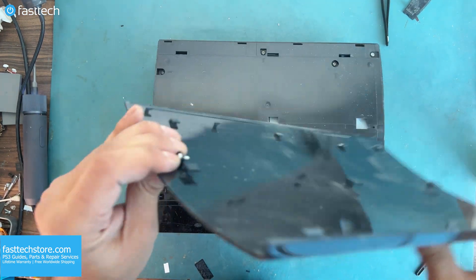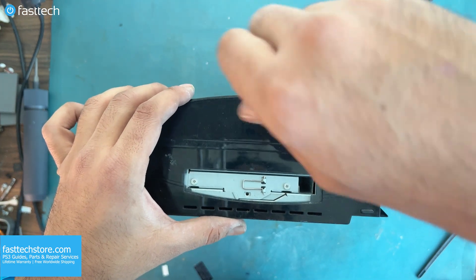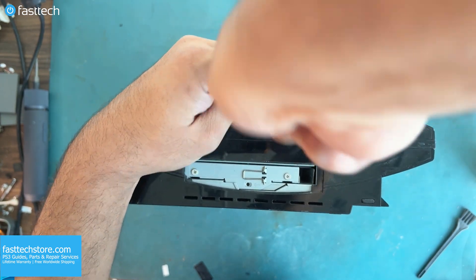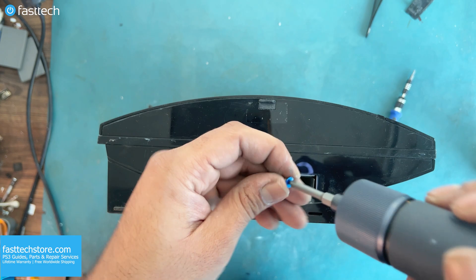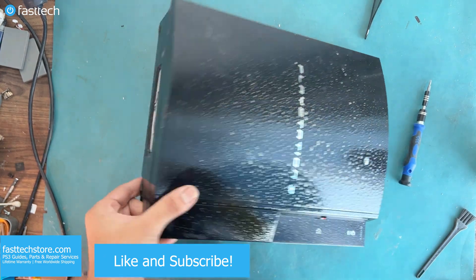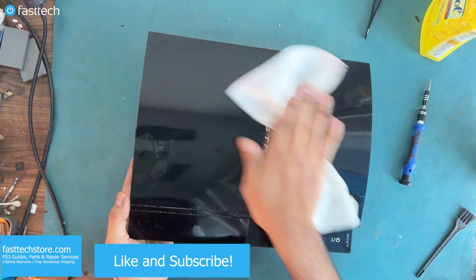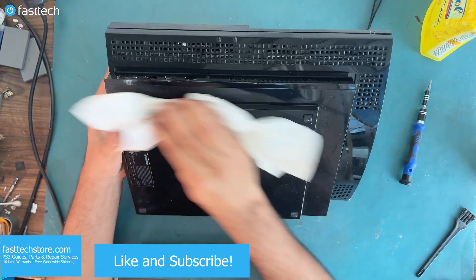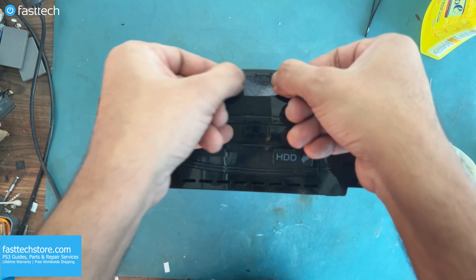Make sure the T8H screw is in the sliding case cover, and now we can tighten it using a T8H bit from the Fast Tech Pro Toolkit. We want to make sure this screw is fully tight. This rubber stop goes here. This blue screw is for the hard drive. I'm going to use some Lysol and some paper towels to clean the outside of the case.